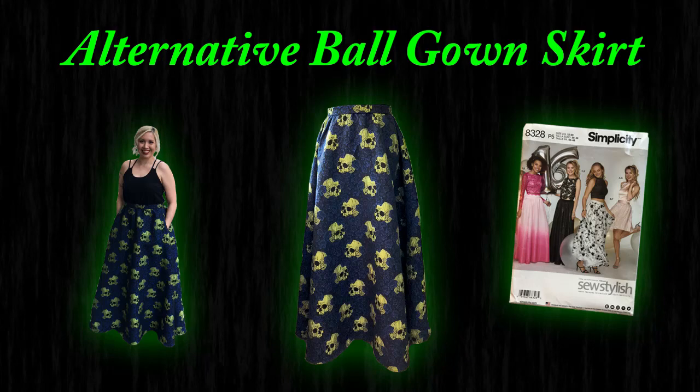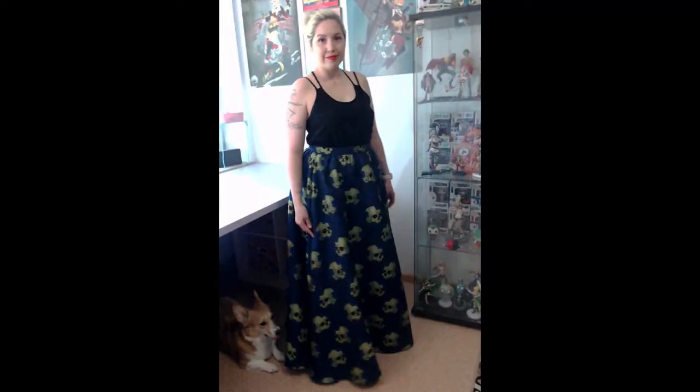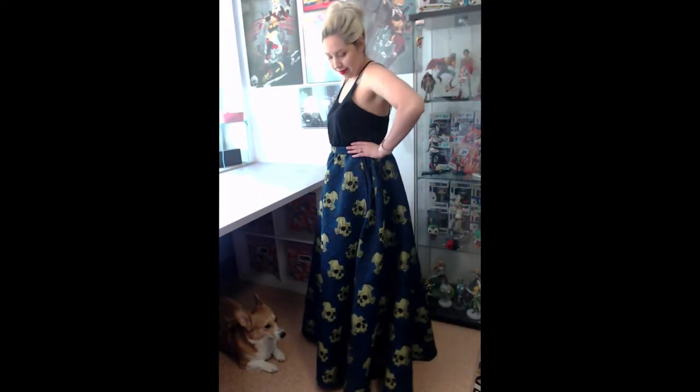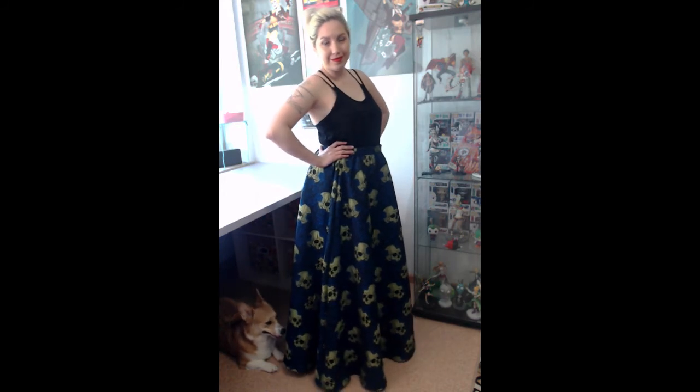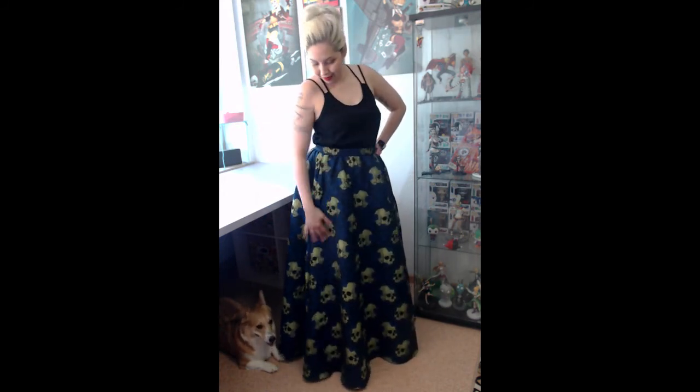Hello everyone! Today's tutorial is going to be an alternative ball gown skirt. Today's tutorial is just a little outside the box, but that's kind of what I strive for my channel to be. So it couldn't be any more perfect.